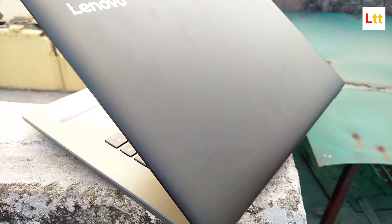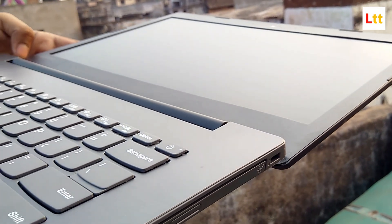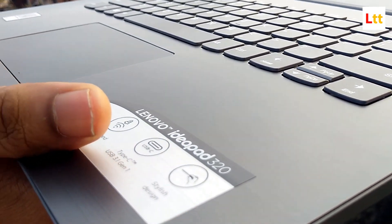I'll also share some of my personal opinions regarding this laptop, so stay hooked to this video till the end. But first, hit that red subscribe button down below and the bell icon too, so that you get notified every time a new video goes live on our channel.